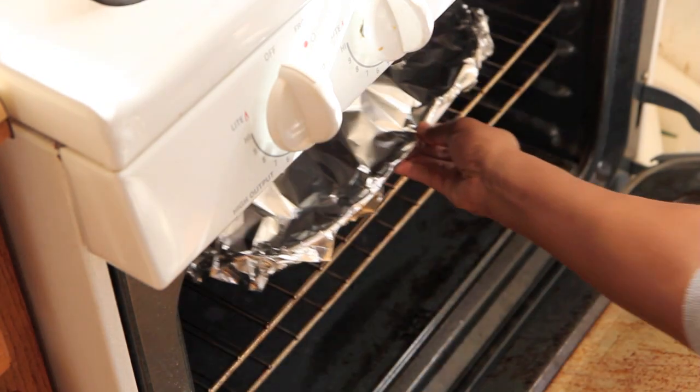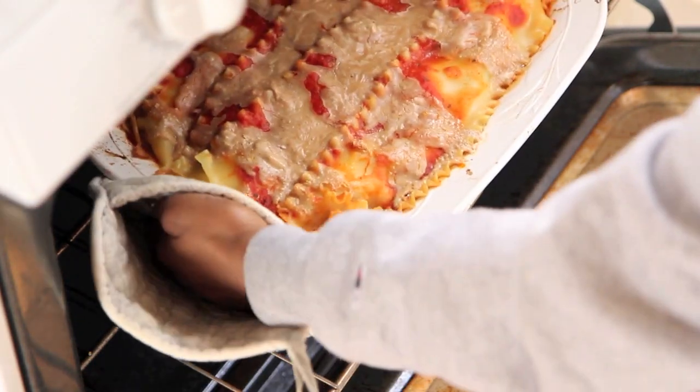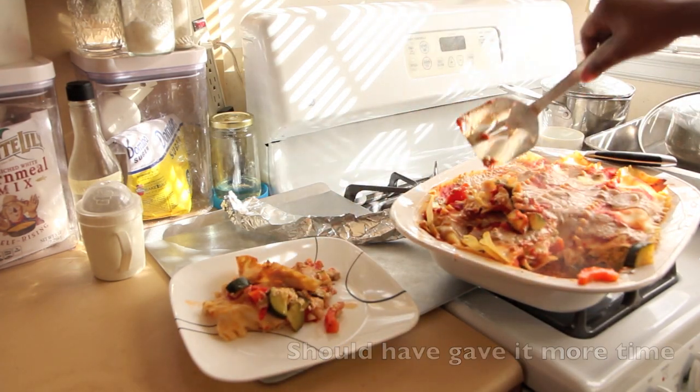Uncover and bake for 5 more minutes. When it is brown on top, take it out and let it stand for at least 5 to 10 minutes so that everything sets solid. Because if you don't, the juices will just run out everywhere and it will be a mess — it will still taste good, but it will be a hot, hot mess. Literally. Then you can cut a slice and serve immediately.